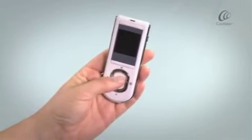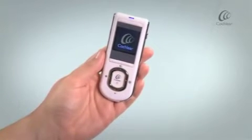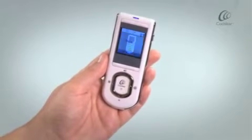Press and hold the Cochlear button to turn on your remote assistant. After displaying the startup screen and battery indicator, you can select your language.